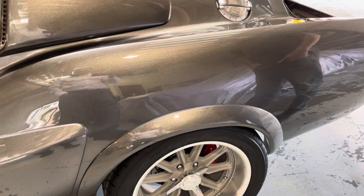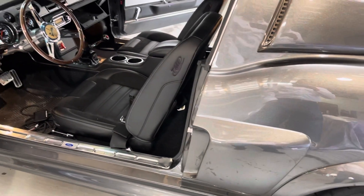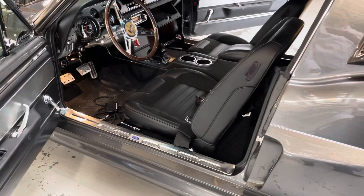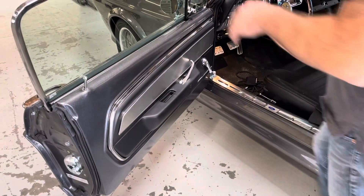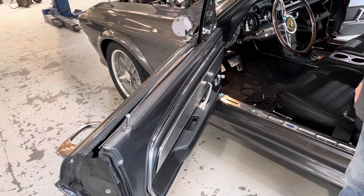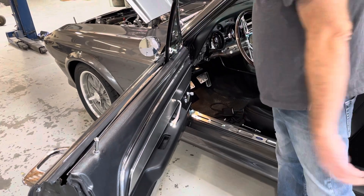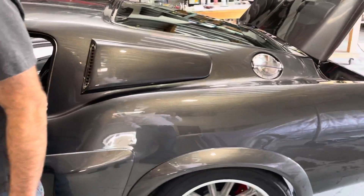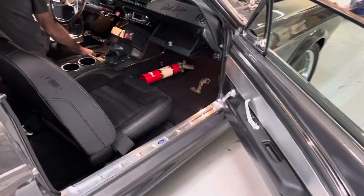The disc brakes are Wilwood — parts are available. It's a four-speed manual transmission. The windows are not power — manual crank windows. The vent windows are also manual, just a look from the past. All right, let's button it up, take it for a little drive, and put her through her paces.